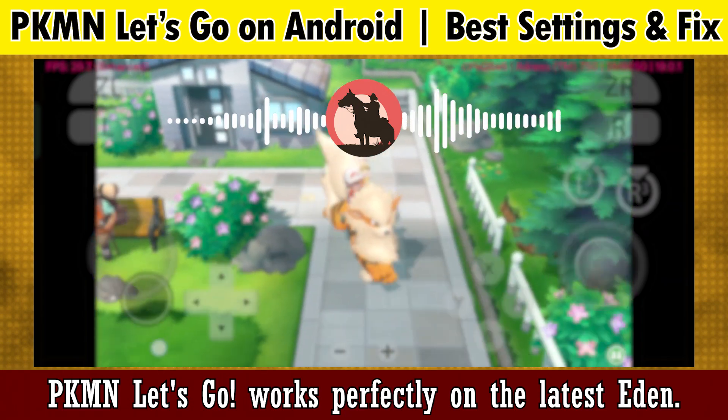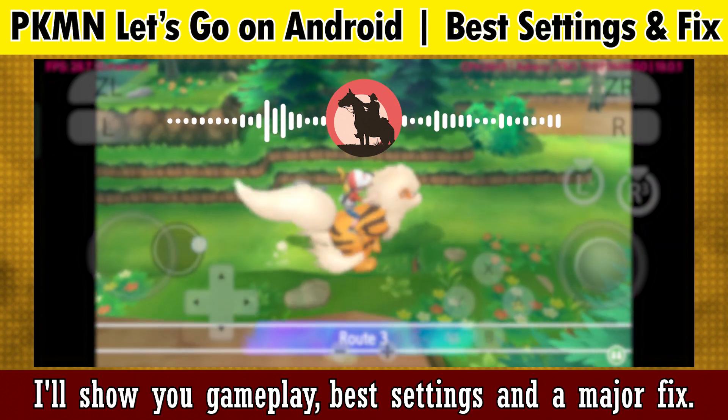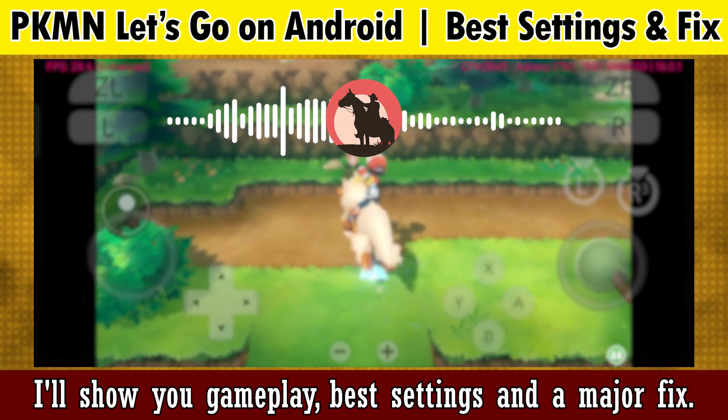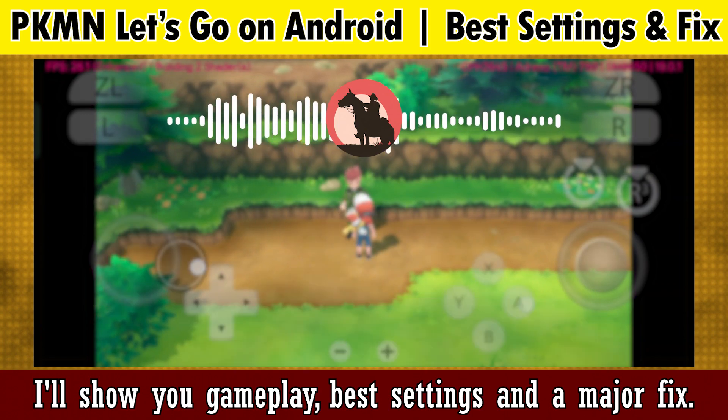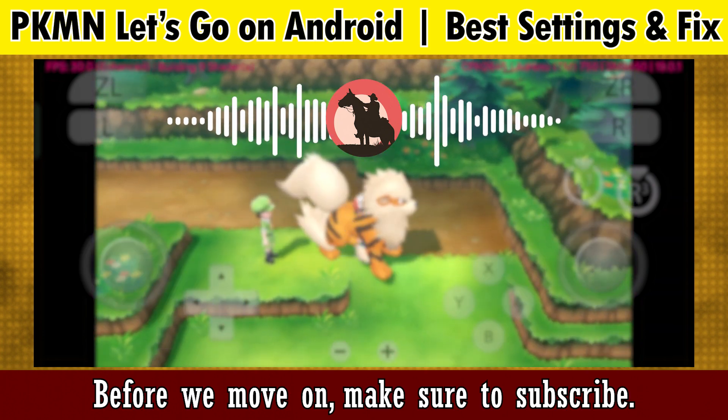Pokémon Let's Go Pikachu works perfectly on the latest Eden emulator. In this video I'll show you gameplay, best settings, and a major fix. Before we move on, make sure to subscribe.